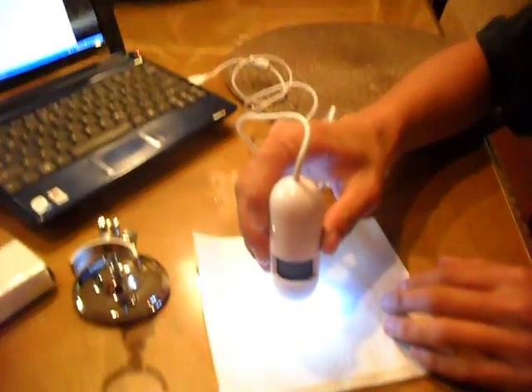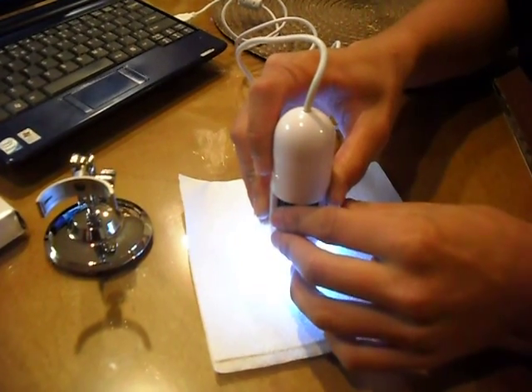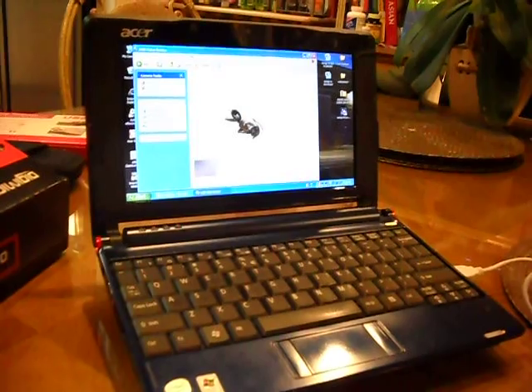I think it's more fun this way, because then you can just put it right on there and you can just see the ant right there. It looks out really nice.